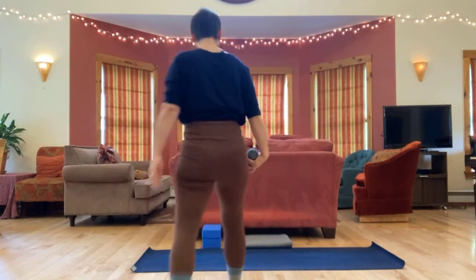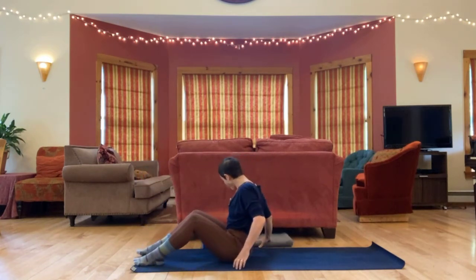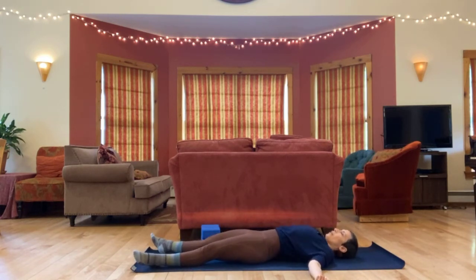Let's begin on our backs. You can come into a symmetrical, relaxed position. Go ahead and spread out. Make whatever adjustments you need to so that you're comfortable. Either close your eyes or take a soft gaze.